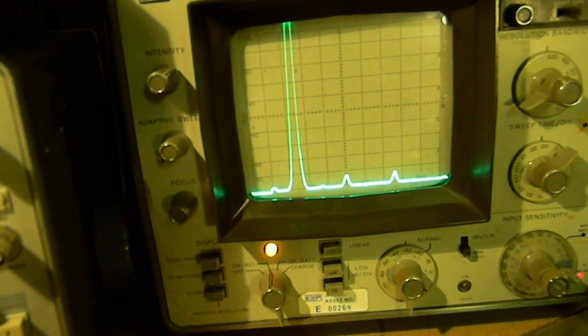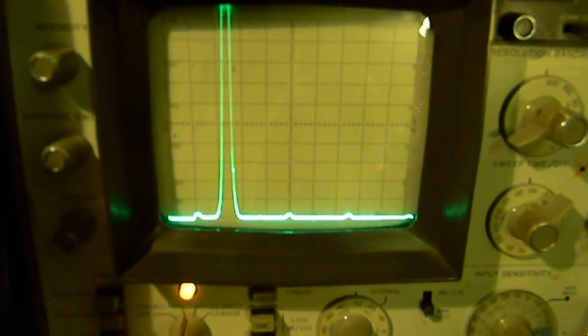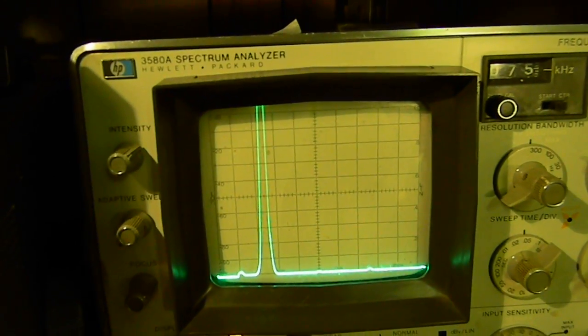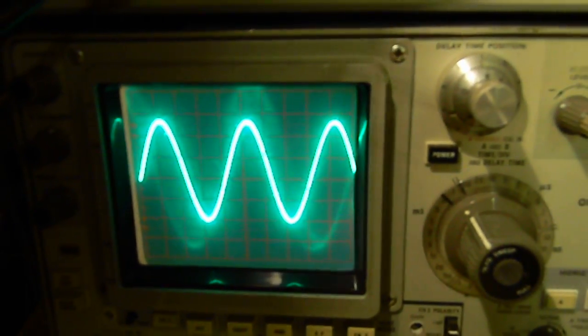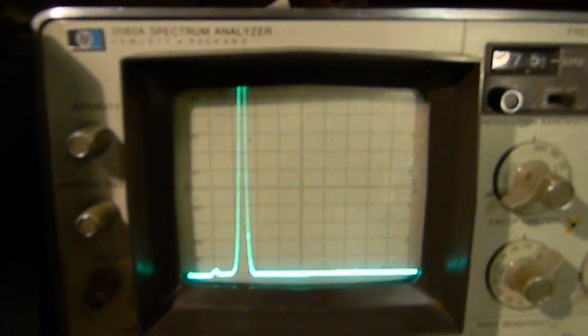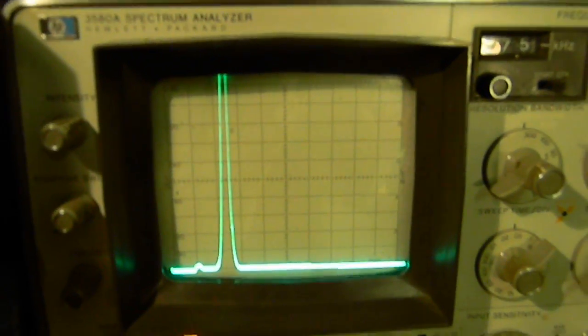That's harmonic distortion as seen on the spectrum analyzer — this is the old HP 3580A. Back down, same thing will occur at any frequency. I hope this answers some of the questions that have been asked about harmonic distortion and what it is.